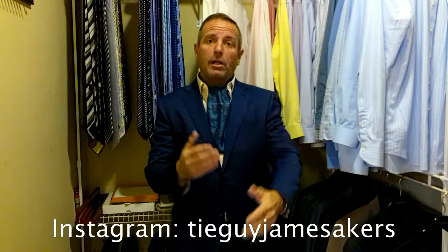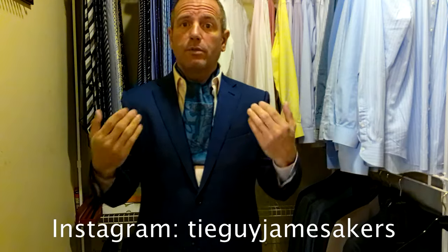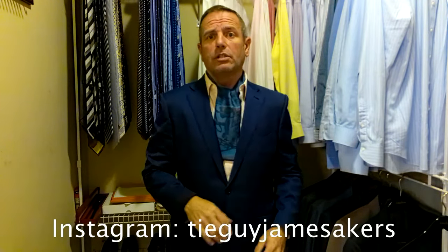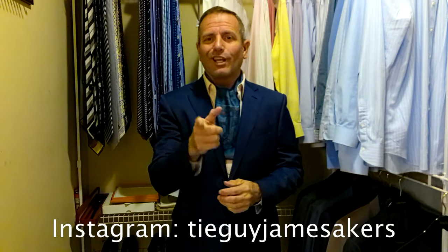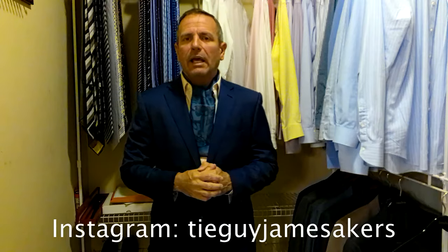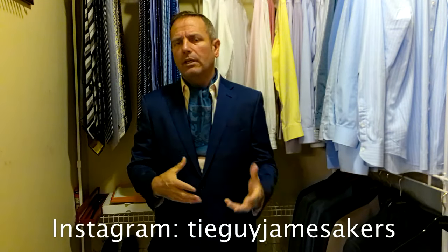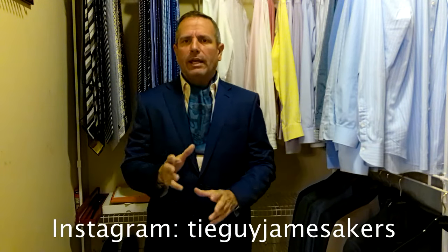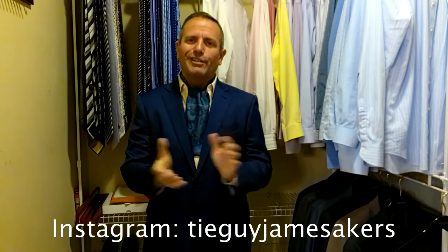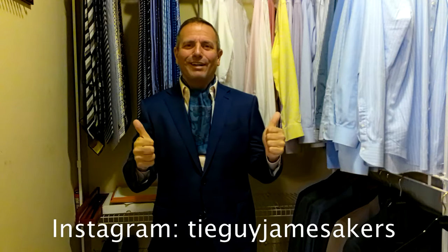Very nice feel around my neck because the silk breathes so well. On my Instagram, tieguyjamesacres, there'll be close-ups of the scarf, selfies of me wearing it, and the whole outfit. Check out my Instagram. If you like my videos, please click subscribe and like — I create content four or five days a week, usually with traditional ties, and I teach people how to pair ties, shirts, and suits together from a color scheme standpoint and accessorize them. Guys, I am ready for work.